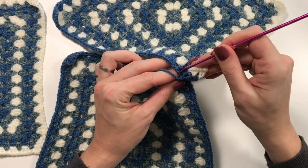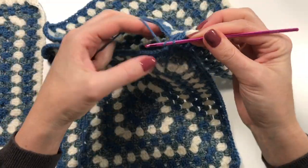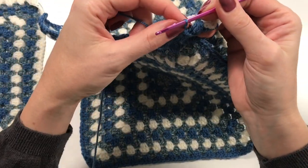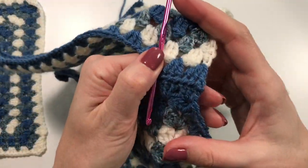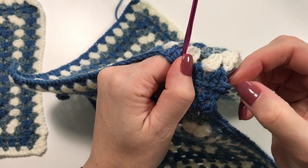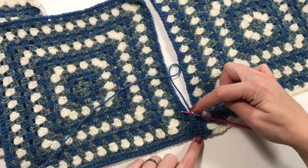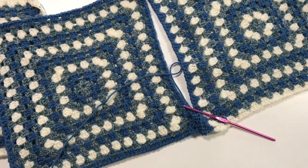This is how you continue — looping through each time. You will notice that you get a little ridge, which is quite a nice effect, and you also have a little chain forming at the join, so just leave that — we'll need it later. I'm going to continue like this all along and will meet you at the corner.